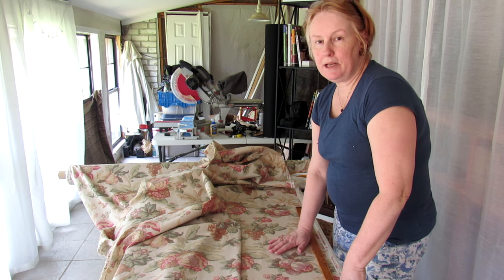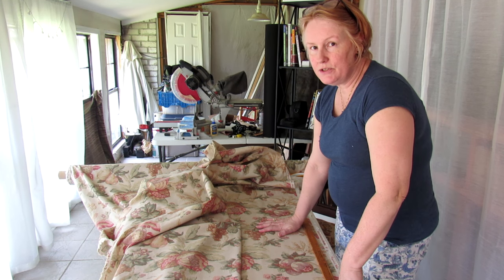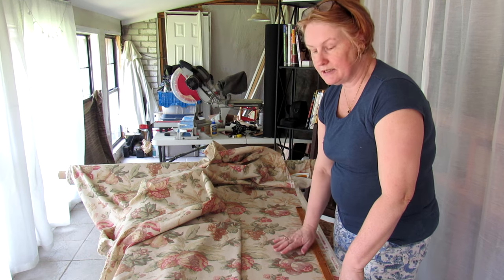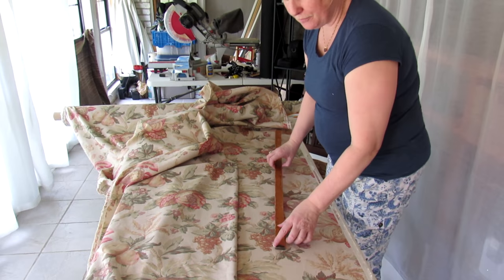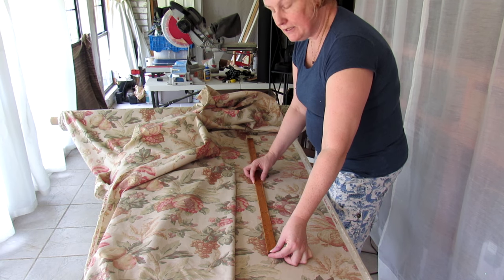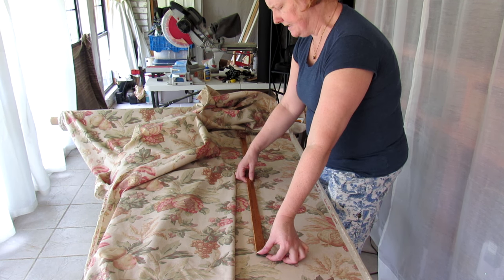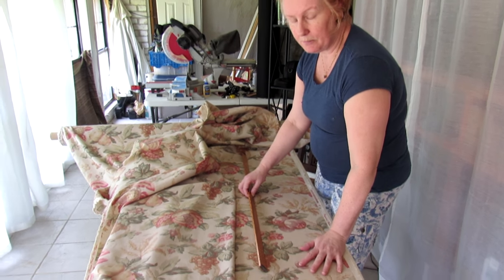If I was using a plain fabric I would just allow 30 centimeters or 12 inches for all the turnings, but seeing as this has a pattern repeat — measuring from the base of these grapes to the base of the next set of grapes is just shy of 18 inches or 46 centimeters — I have to bear that in mind when cutting.